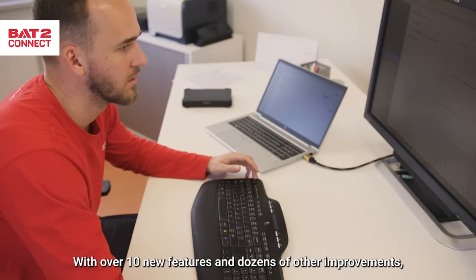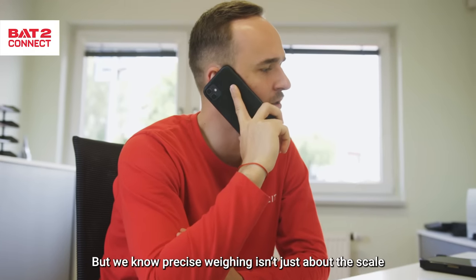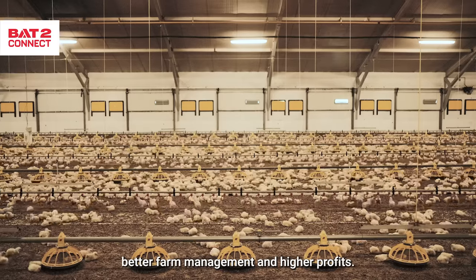With over 10 new features and dozens of other improvements, there's a lot to talk about. But we know that precise weighing isn't just about the scale — it's about what it brings you: better farm management and higher profits.